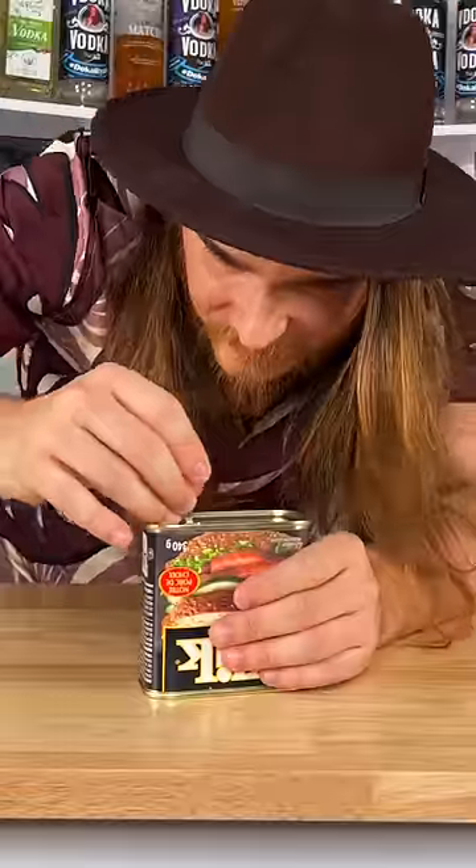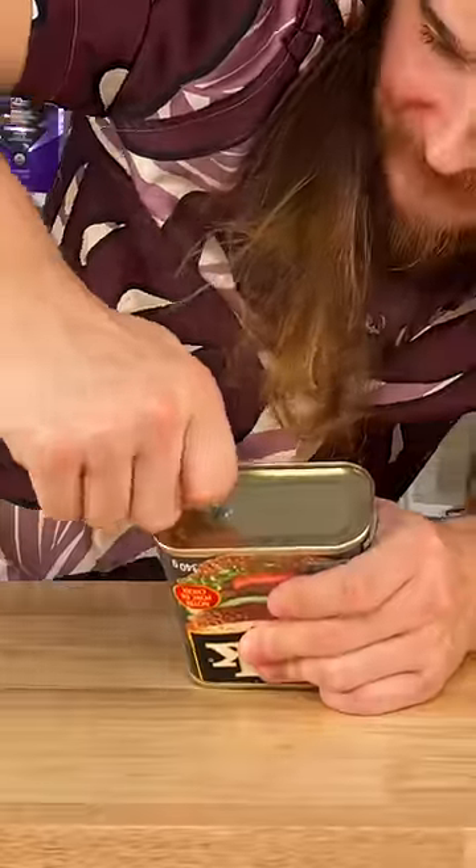How do you open this? Did I just break it? Hey Siri, how do you open a can of Spam?